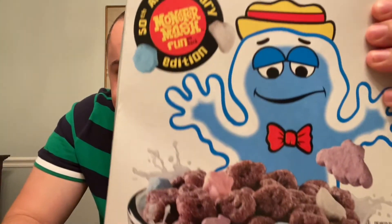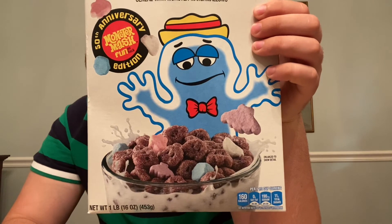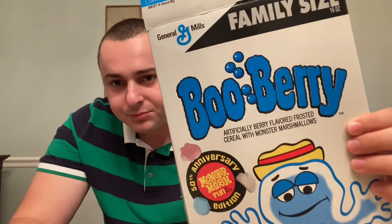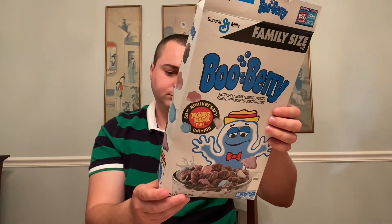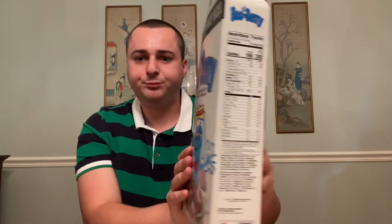And look at that — that's the classic Boo Berry. The 50th anniversary logo — it's the 50th anniversary of Boo Berry. Yeah, this is just a retro box. Yeah, yeah. Thank you.